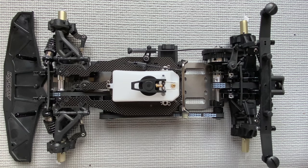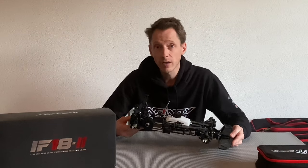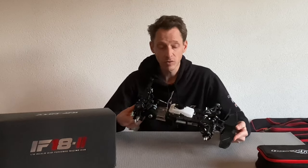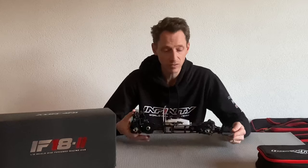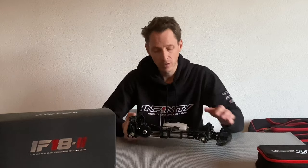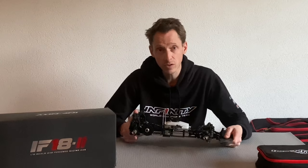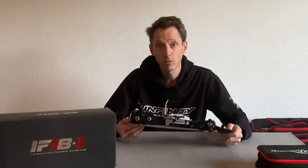The assembly of the car is done. Thank you for watching the assembly of the IF-18 II — the Infinity car. Of course the car is not yet finished — it still needs electronics, servos, an engine, tires, and a body shell. In the next videos I will show you the step-by-step to finish the car completely. So stay tuned for more videos.